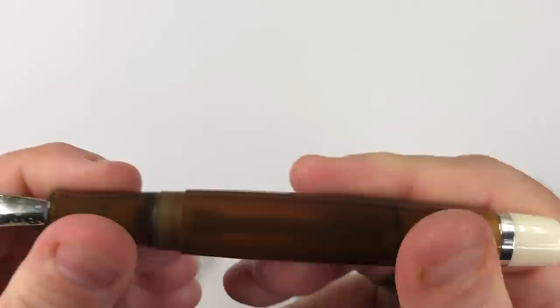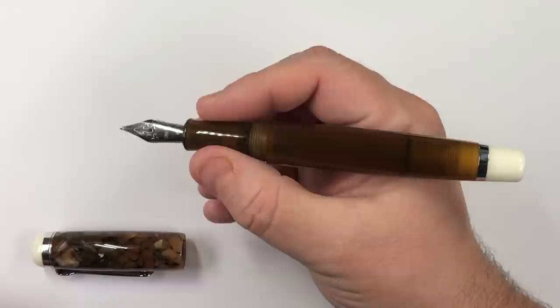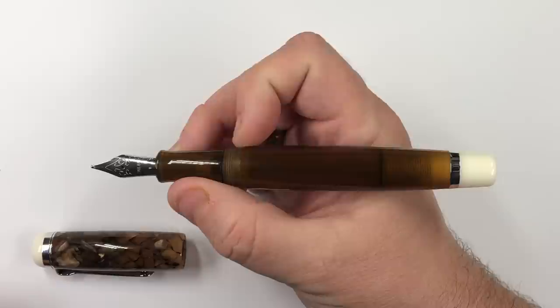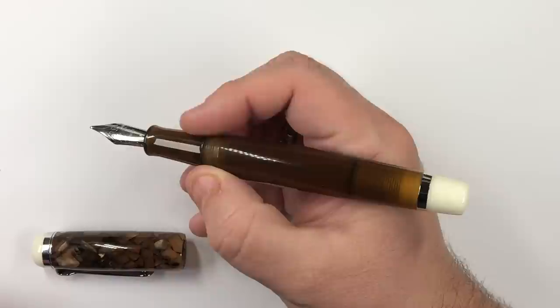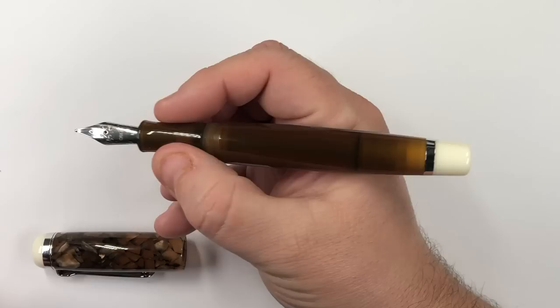Now there are some threads here, and these threads are a little bit on the sharp side — not quite as smooth as I would like. However, they don't bother me because my fingers are nowhere near the threads. If you hold your pen further up though, that might be a problem, as they do feel a little bit more on the sharp side compared to threads on other pens.